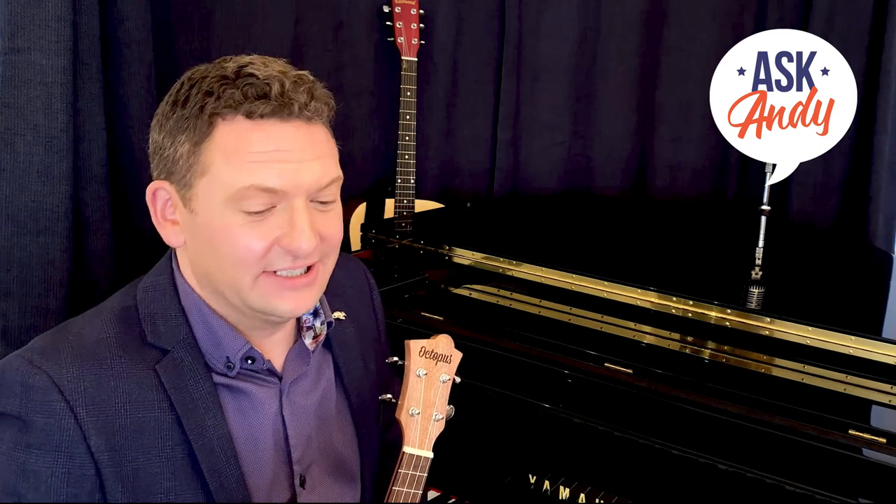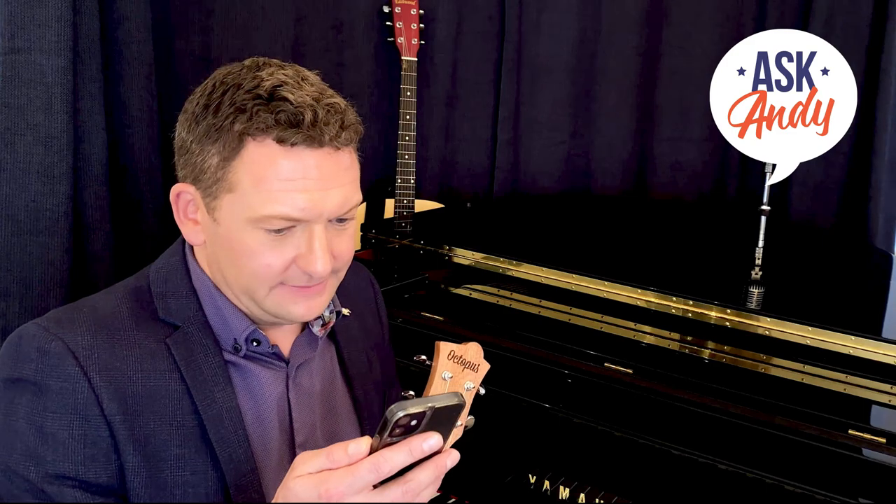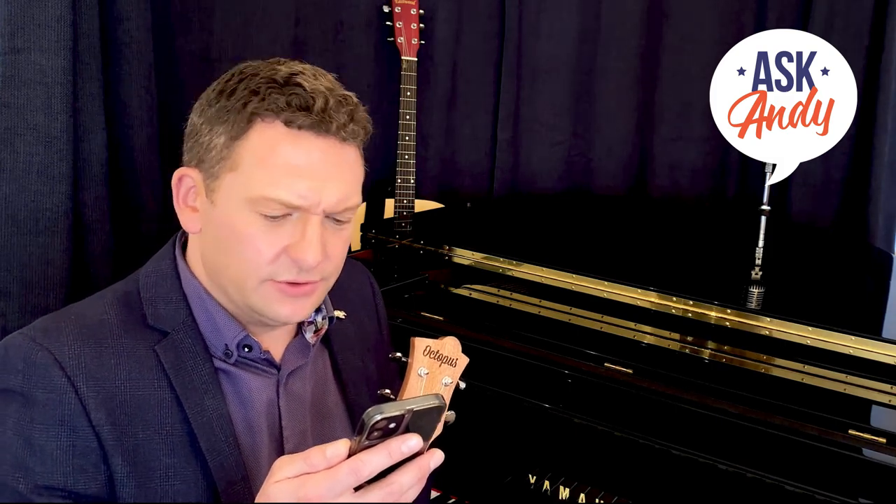Now we have a question from Anders in Sweden — great to hear from you. The first ukulele festival I ever played at was in Gothenburg, Sweden, and there's a great ukulele tradition over there. Anders says: 'Hi Andy, thank you for being a great inspiration to many ukulele players. I wonder if you can say something about different tunings — in Sweden where I'm learning, you usually learn in D tuning, but when I look at YouTube clips to improve my playing I most often meet musicians with a different tuning, which is frustrating.' Why has it become like this? That's an interesting and difficult question.